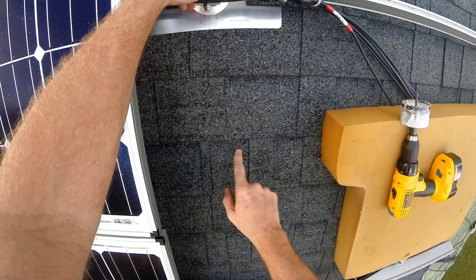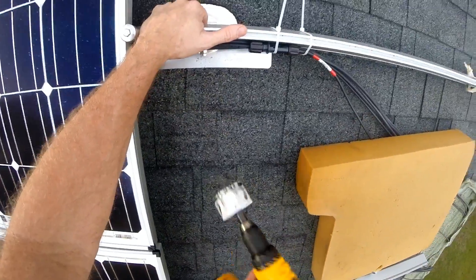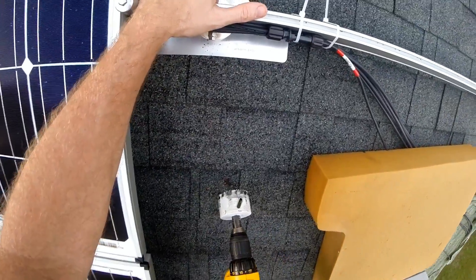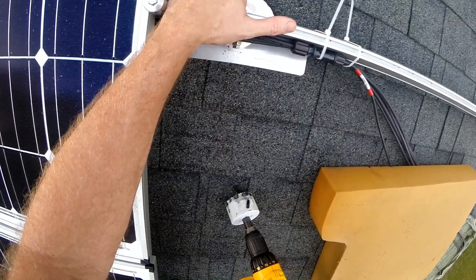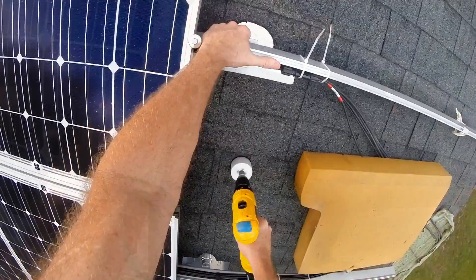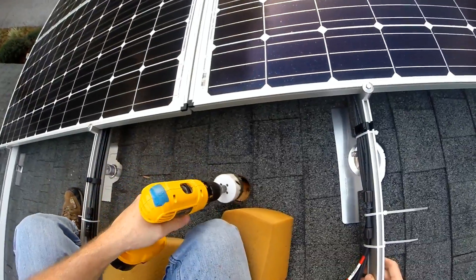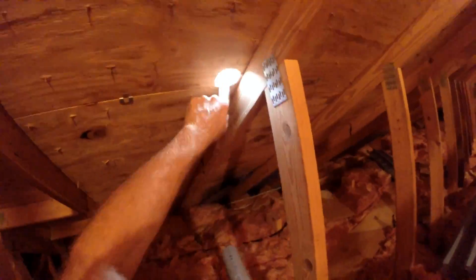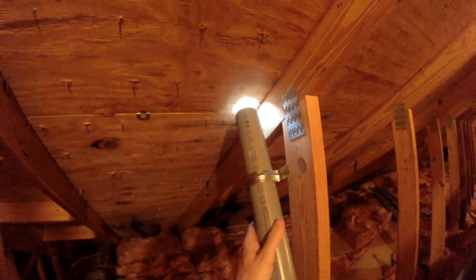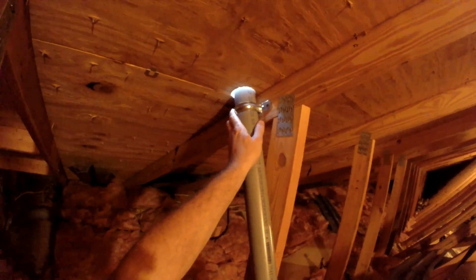Drilling a hole from the inside of the attic — I'm a little worried about hitting the rafter with this wide bit, so I'm going to cheat over just a little bit and down so I don't go into that next bundle right there. Back in the attic — got our hole in the roof, some conduit, I'm going to screw this down here and probably here.